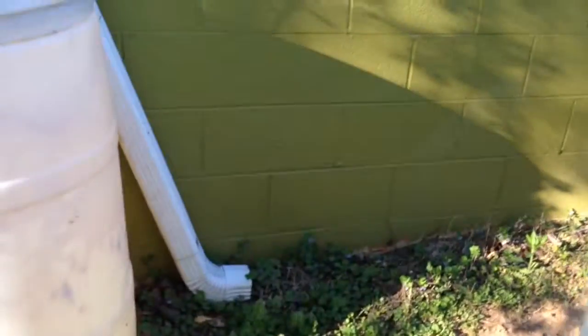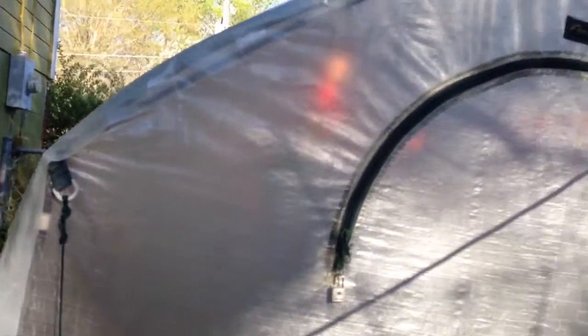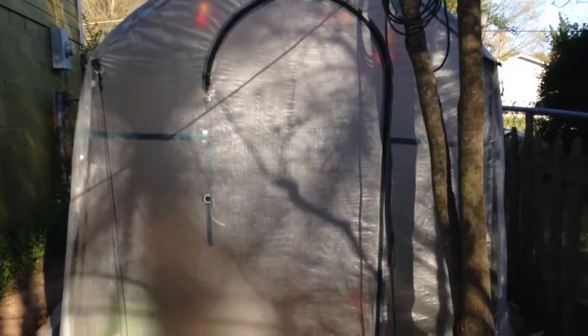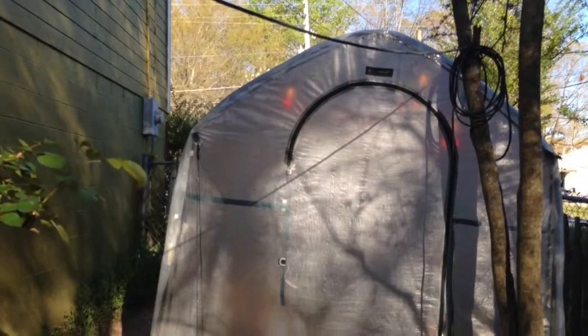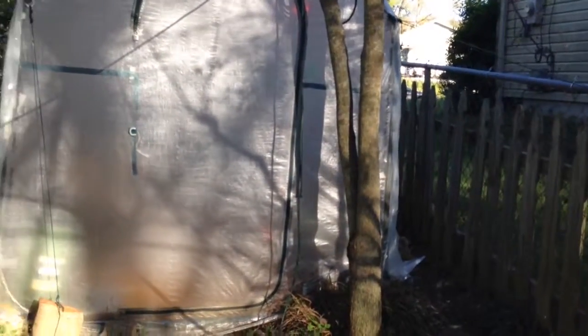Zipping, zipping it up. And that's the sides. There's my greenhouse. In the mornings it's bright and sunny over here on this side because this is the south side of the house.